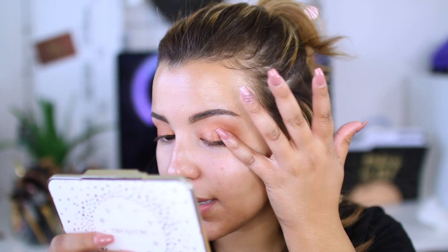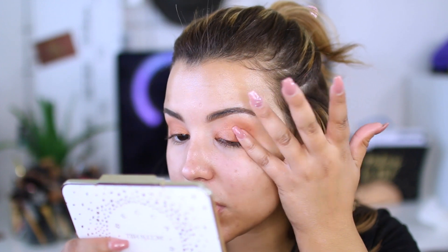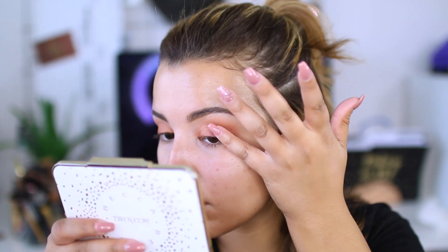The next color I'm going to go in with is Crimson by Belfiore Cosmetics. I'm going to take a little bit with my pinky finger, tap the excess off, and really focus this on the outer corners to just add a little bit more color. I guess we're going for kind of a fall look and I'm going to do this in tapping motions. So that's about it for the shadow, at least for right now.